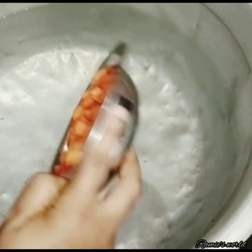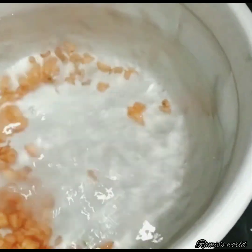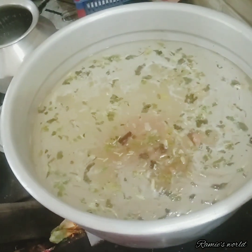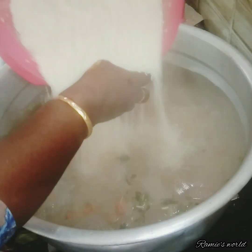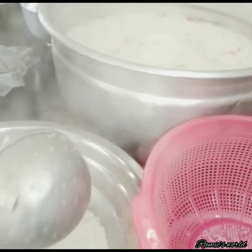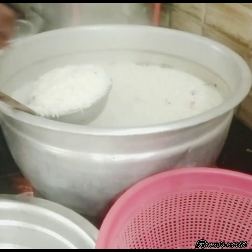Cook the rice and cook it in a little while. Add some spices to the crumble, add some spices to the flour, add some oil and grain, and add some more spices to the flour. The rice is made in a very expensive way.